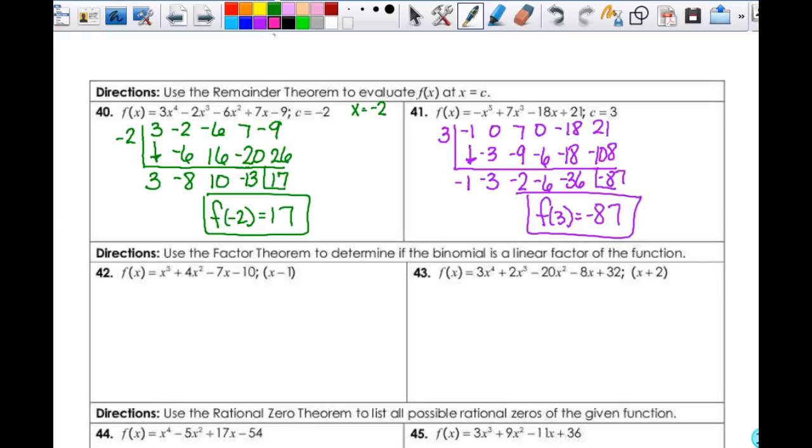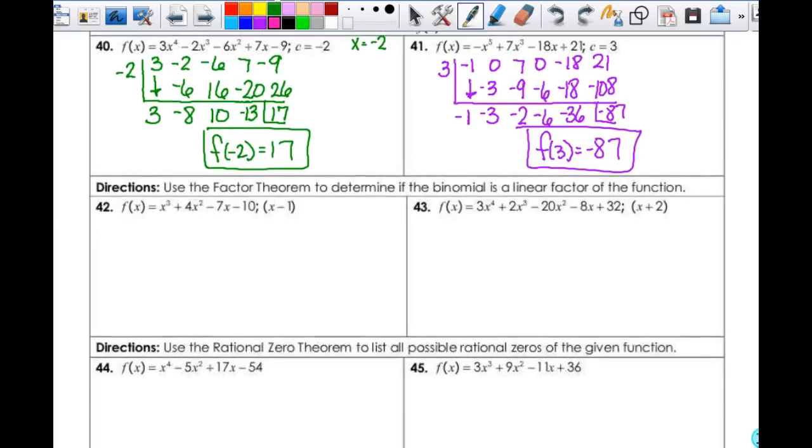So then I'm going to use the Factor Theorem to determine if the binomial is a linear factor of the function. If I set that equal to 0 and solve it, I get x = 1. I want to know if that is one of my factors. So I do synthetic division here to see what happens. My coefficients are 1, 4, negative 7, and negative 10. Bring down my 1: 1, 1, 5, 5, negative 2, negative 2, negative 12. So the answer is no. If I got a remainder of 0, then the answer is yes, but the answer here is no.